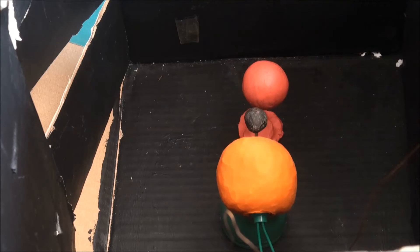Nice to see you all today. All right students, today we are going to look at a demonstration of a solar eclipse that you can make by yourself.